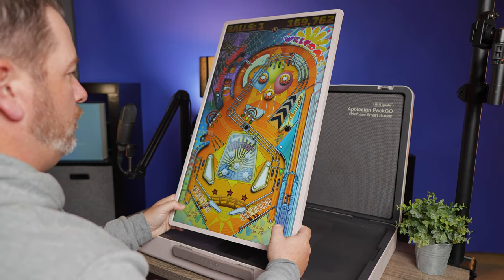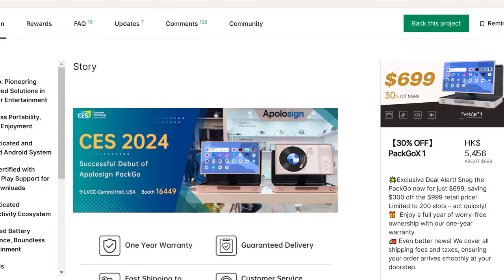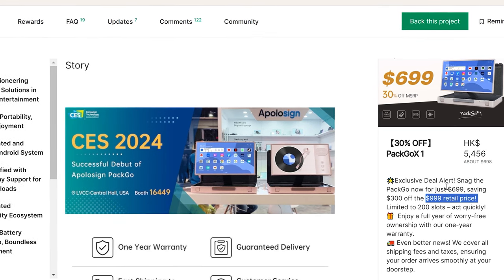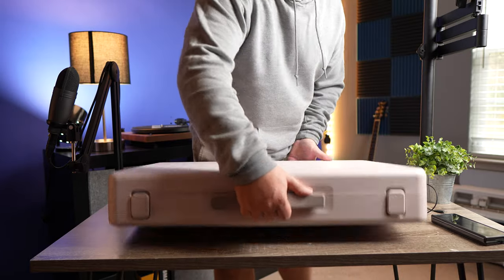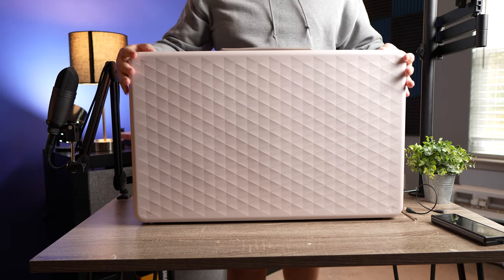There are so many things that I did not expect to actually even be able to use this monitor for. In fact, when I got it in, I didn't really know what I was going to use it for or how I was going to be able to take advantage of it. Now, this is a Kickstarter funded project — not something that's readily available at the moment — but the retail price is going to be $999. Because it's a Kickstarter funded project, they have an early bird price where you can actually get it for $699, and it's supposed to start shipping next month in February.